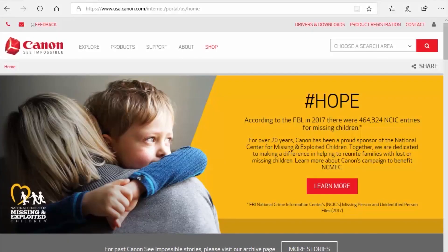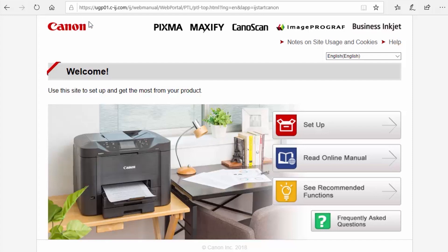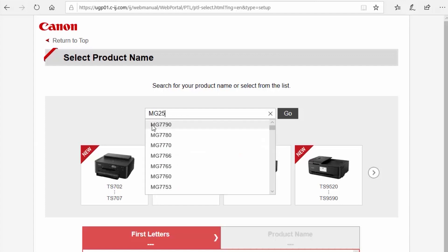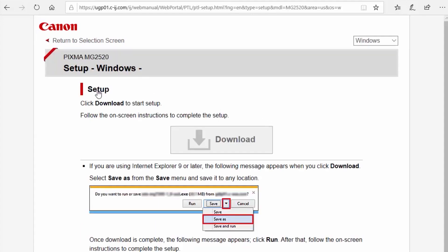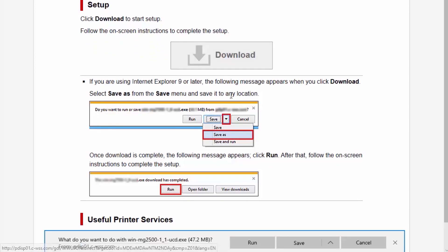Now let's install the software. Download the installation files from the Canon website by visiting ij.start.canon. Follow these links to download the software for your printer. Open the downloaded file on your computer to get started.